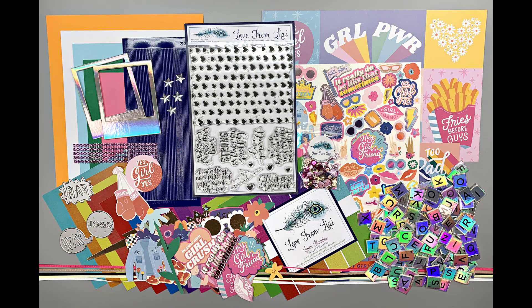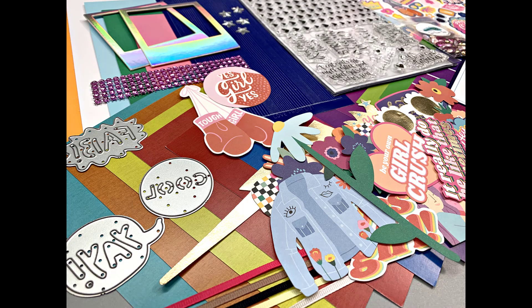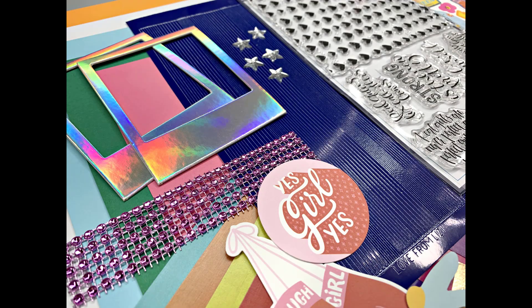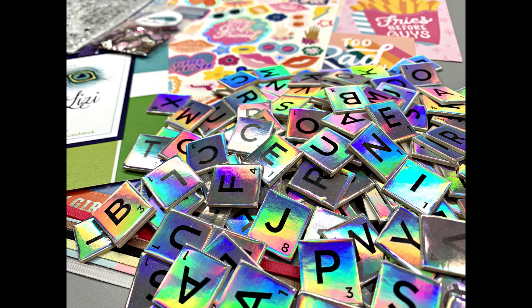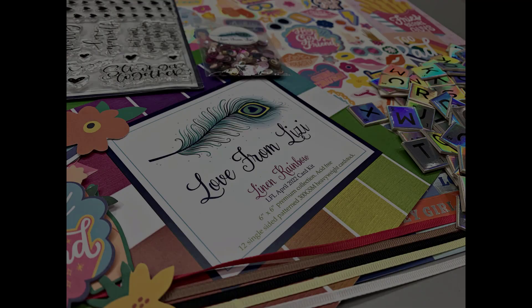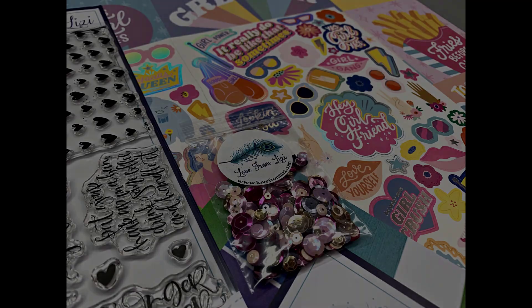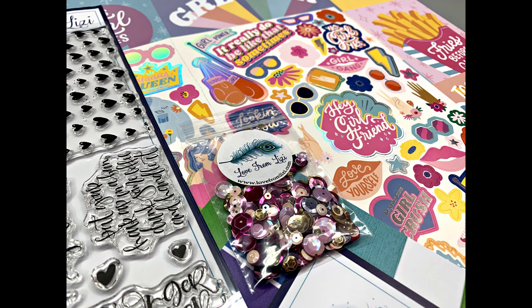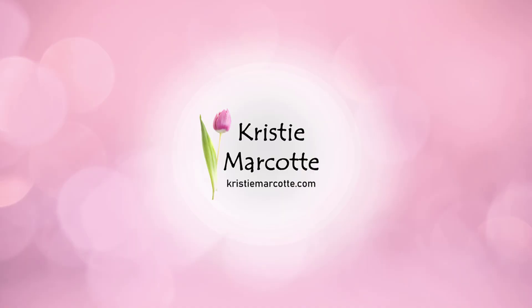Here's another look at Love From Lizzie's April 2022 card kit — the theme is Hey Girl. As I'm recording this voiceover, the kit and most of the add-ons are still available. If you are interested in any of the products I showed, I do have links provided in the description box below. This is a monthly kit, so quantities are always limited. The only way to guarantee receiving a kit is to sign up and subscribe — subscription information is provided in the description box below. Coming soon, I will be sharing my card video using this beautiful kit. Thank you so much for watching, and I hope you have a wonderful day. Bye!